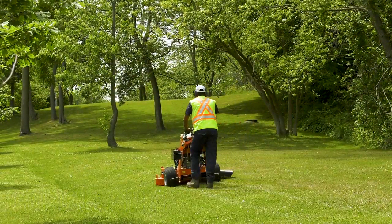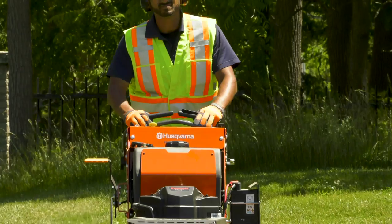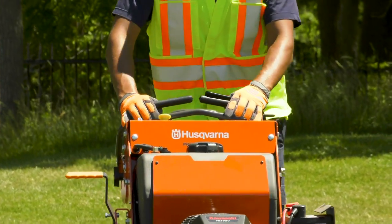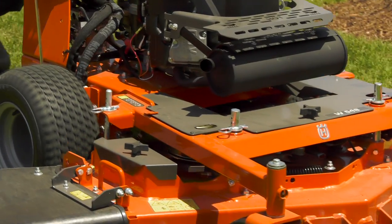Husqvarna professional walk-behind mowers are an effective and powerful mowing tool. Use the tips throughout the module to make sure you get the most from your mower, and that you keep yourself and those around you safe while you use it. For further information, consult your owner's manual or speak to your supervisor.